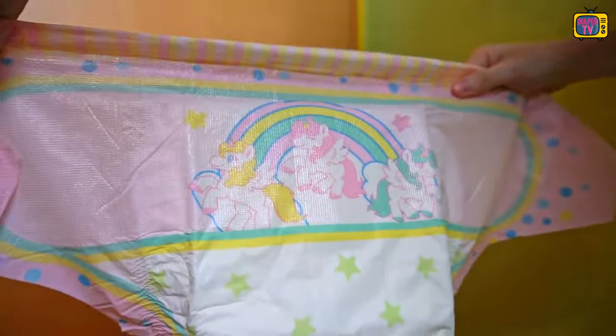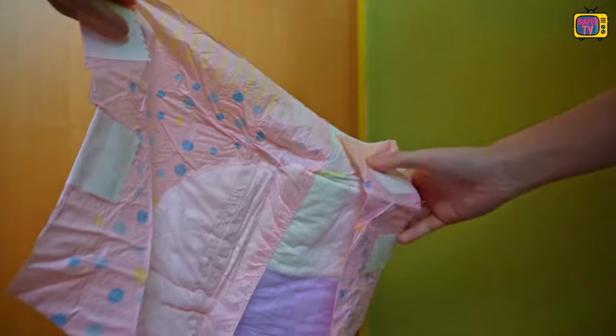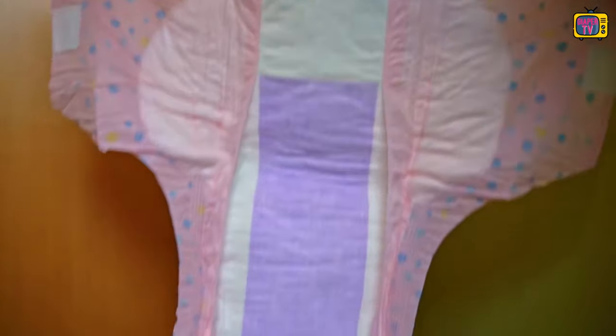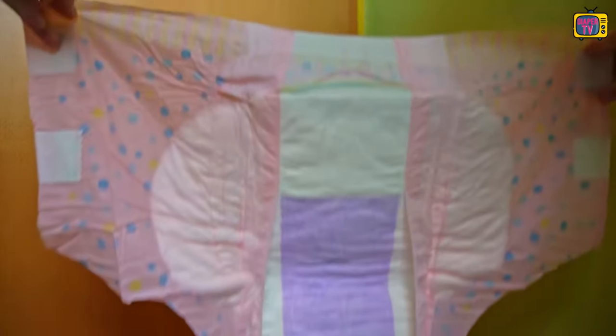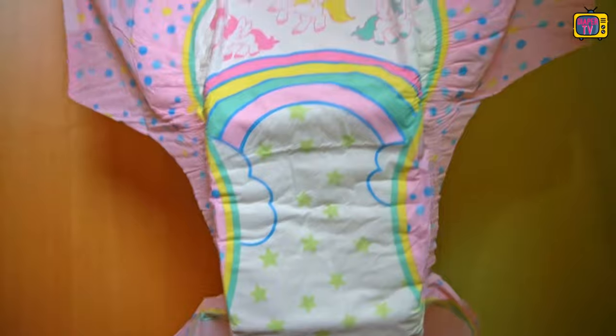One of them is depicted on the adhesive surface at the front together with three unicorns in different colors. After a colorful dividing line, it continues with stars, which are not only part of the motif but also have a special function — I'll show you that in more detail in a moment. The sides continue in pink. Apparently this wasn't bright enough for Tykables, because blue dots were also printed on the pink and the diaper was adorned with a vertical striped band at the top of the belly and at the back over the bottom.